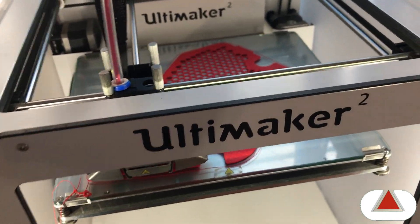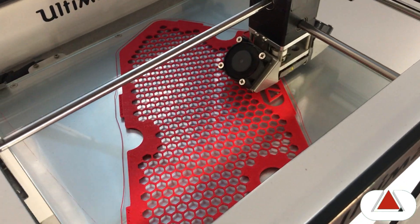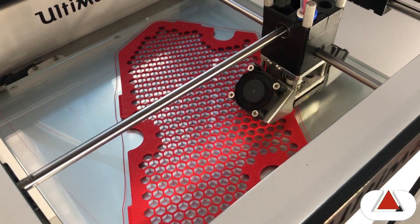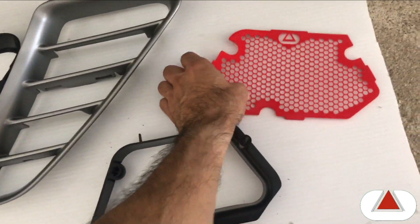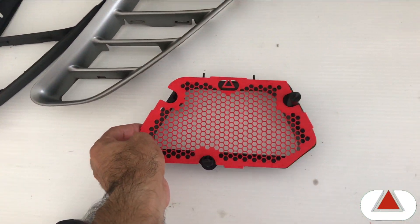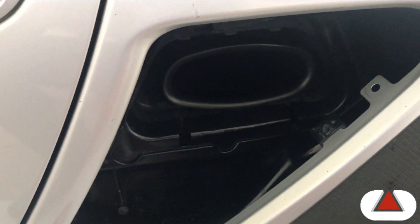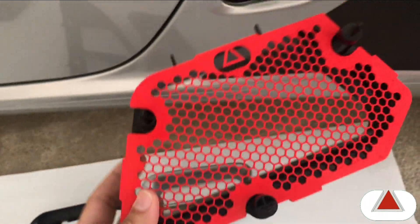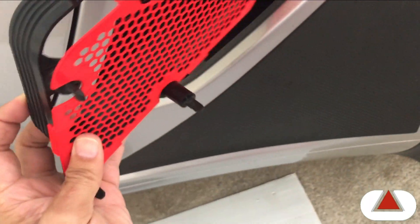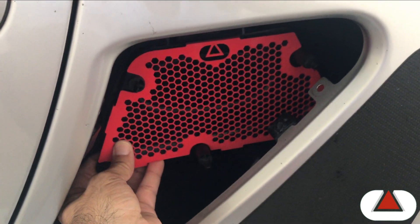I'm using an Ultimaker to create this and I'm using PLA — you can do it in ABS material as well if you want. We are at the final stage of this mod. You can see this is the part I'm planning to use to cover that intake there. I have some tabs over here to attach to it and then we will just have to fit this piece in to start.